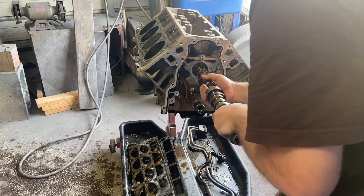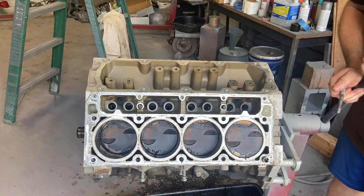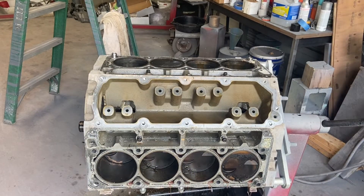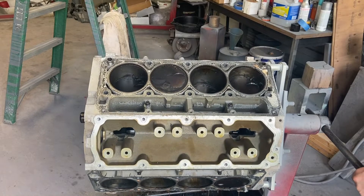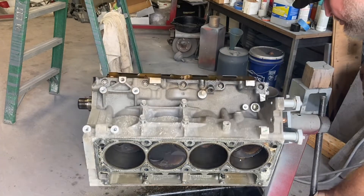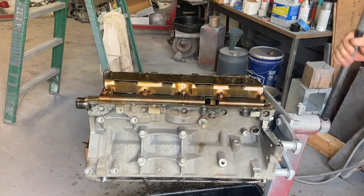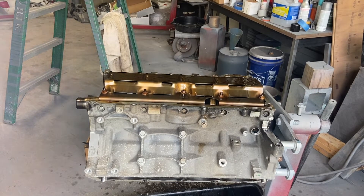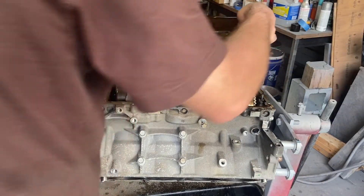That feels like a good bearing — it's tight, feels good. Oh, that's nice. There we go. Here comes the lemonade — and more lemonade. Almost here. There you go — nice and tight. Very tight.